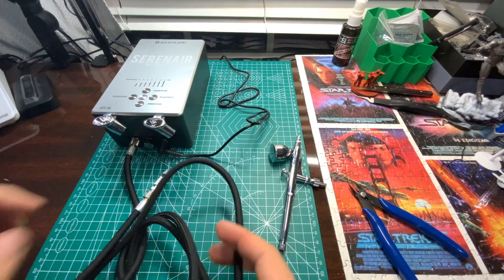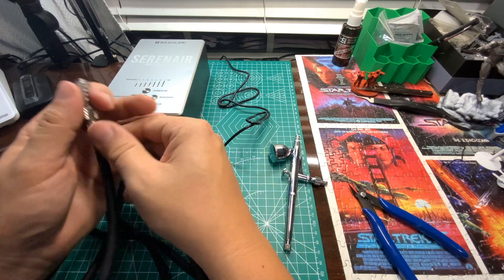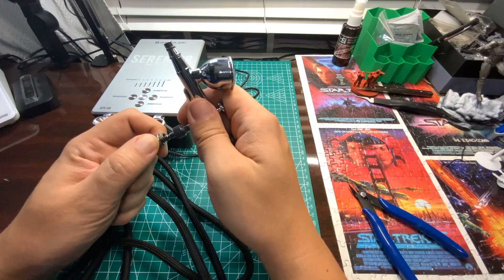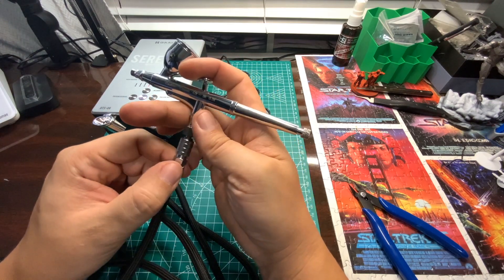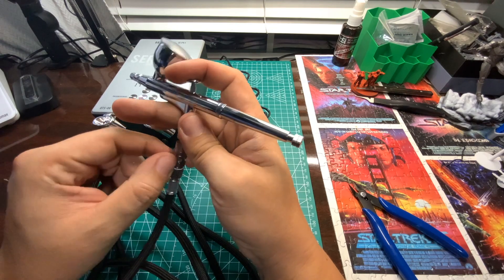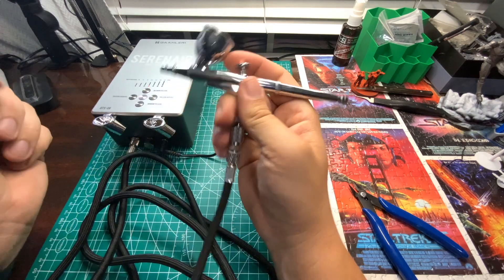All right guys, I got it put together here. One of the things you may notice is I did go ahead and put this straight on, but on this end I like using quick connects. As you can see, it works really well — you just put the other end on the airbrush and you can pop and go. These cost about six or seven dollars on Amazon and they even have ones with flow controllers right at your hand. This is a dual action airbrush: push down for air, pull back for paint.